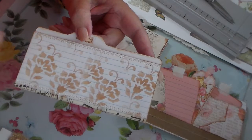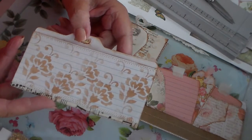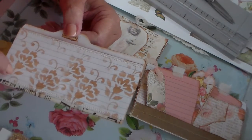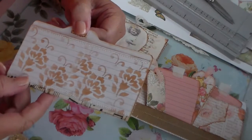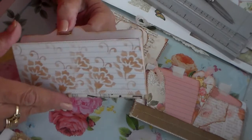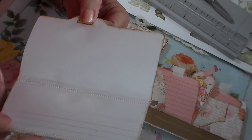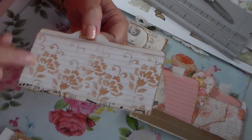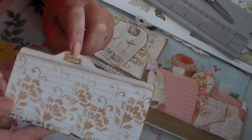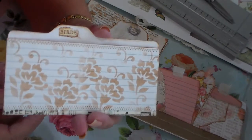She made one out of index cards and then another one out of another kind of paper. These are the big index cards. Now she did not sew hers — she just put hers together with washi tape. I did put a piece of washi tape on this, but I also sewed it. I just like the way it looked and I thought it might make it a little bit sturdier. And I did put a little word up here — 'birds' — and then you could use them for your different embellishments or whatever.